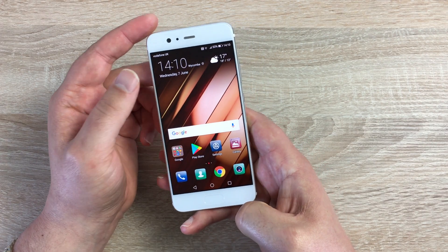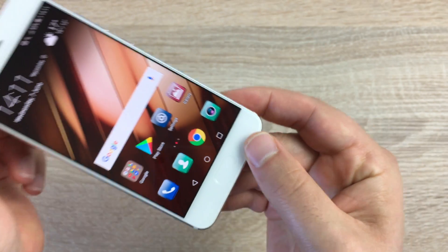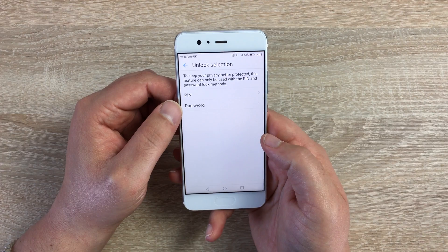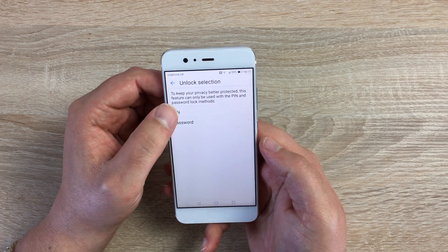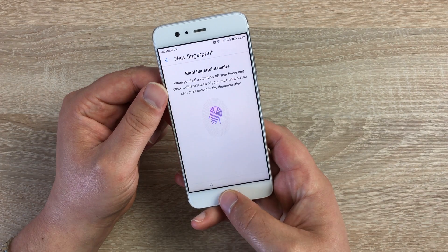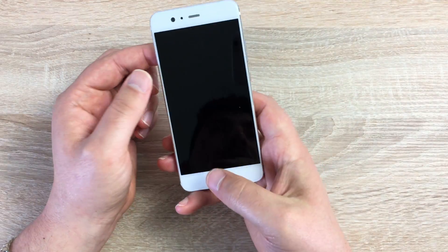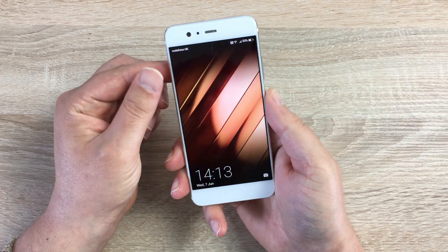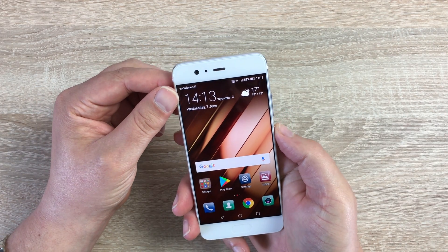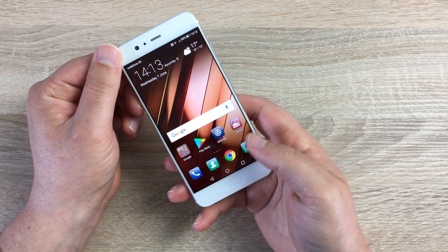Next, security. This device has a fingerprint sensor built into the bottom. To set it up, go to Settings, then Screen Lock, and choose fingerprint sensor. For extra security it will ask you to choose a PIN or password — choose a PIN. You can also select to unlock the screen with the fingerprint. Place your finger on the sensor and lift up and down repeatedly to fill in the gaps as it reads. Once set up, lock your device and simply place your finger on the sensor — it is instantly, lightning-quick to unlock. If you try a different finger, it just vibrates and won't unlock.